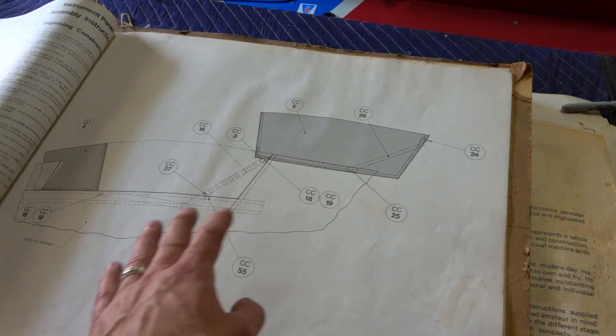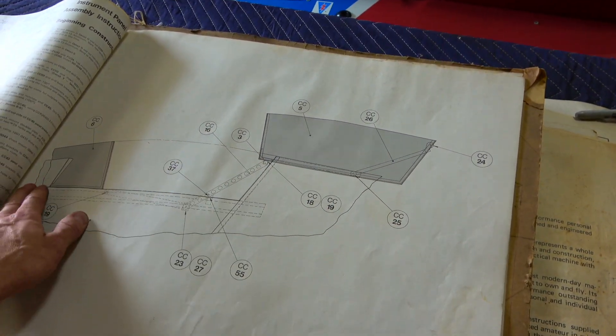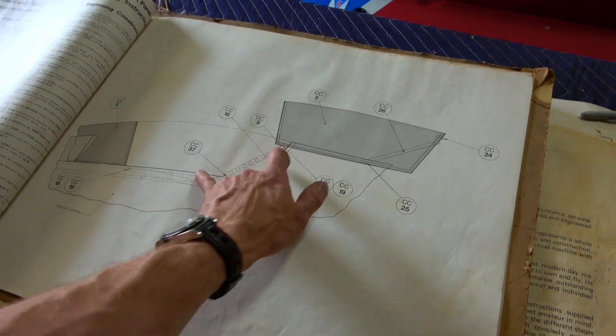So this dark gray here represents the clear canopy, correct — the front and the rear. And this is the top curvature of the airplane. And your pivot points and the mechanism?